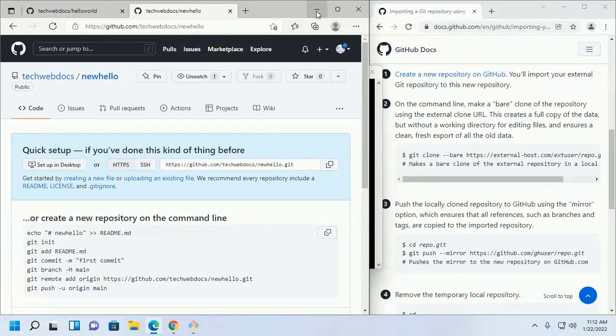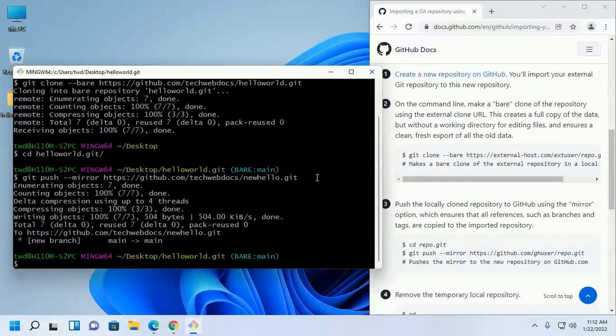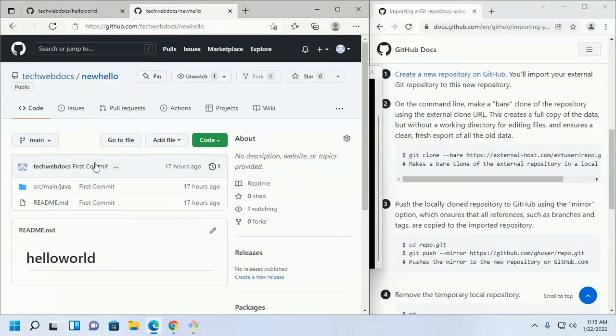Copy the URL, hit Enter, and then reload your newly created repository. You will see the local repository has been imported to your GitHub repository.